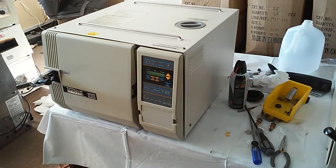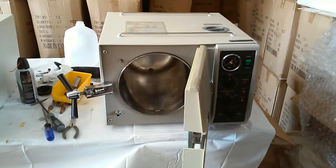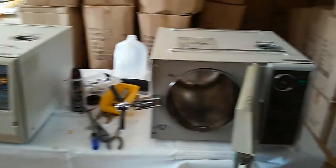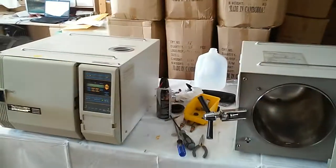There are also variants with the letters E, EA, EZ, and now they have EZ+. This is the 2540M and this one is the 2540E. The diameter is the same — the '25' means 25 centimeters, or what we usually call 10 inches.